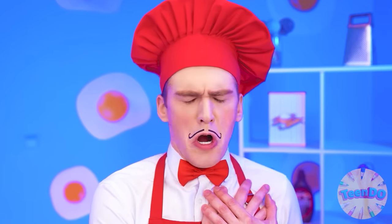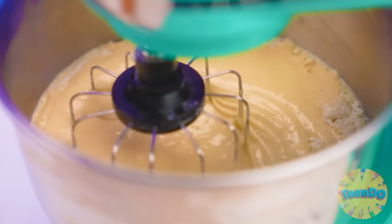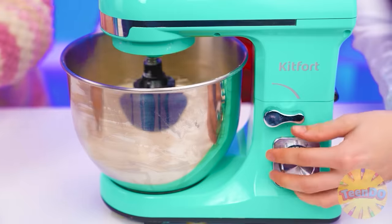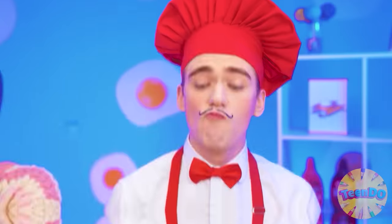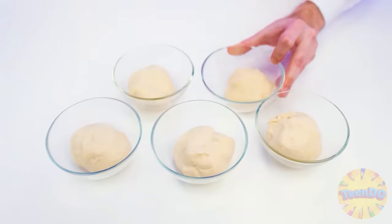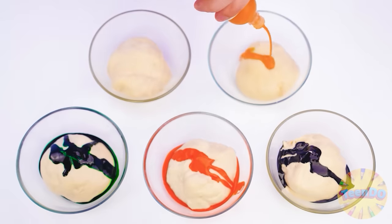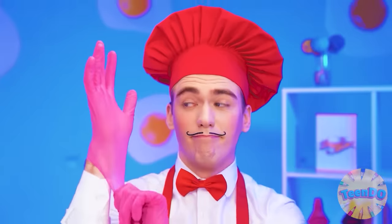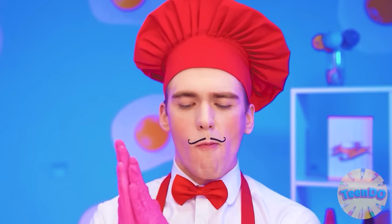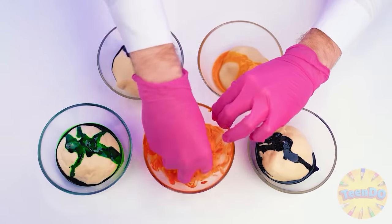Store-bought? What's going on? Okay, whatever you want. In the meantime, my professional mixer will beat the dough for me. Yeah, that's what you need. Divide it into five equal parts. And now we need to add colors. I'll put on gloves and knead the dough well. Now every cake will be unique.